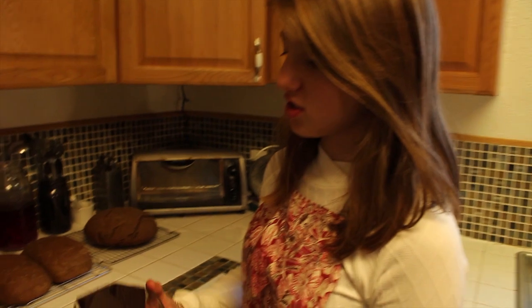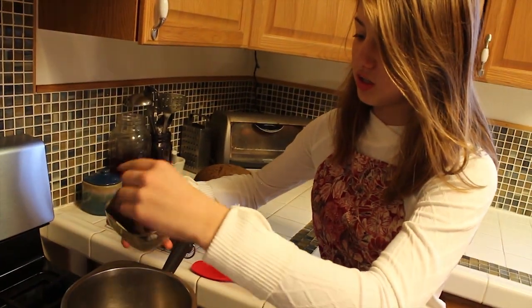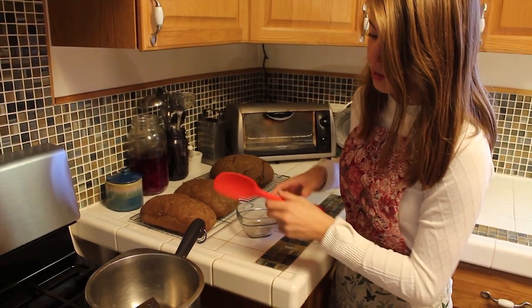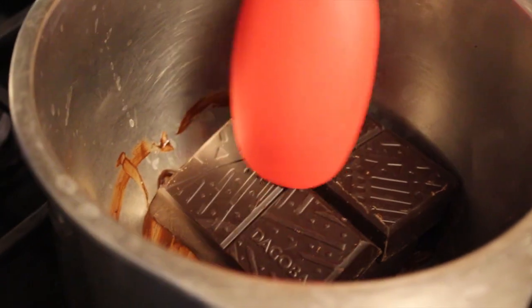So we have the hazelnuts in the oven and they are getting toasty. Now we get to move on to melting our chocolate for the cake. And Lily's going to go ahead and show us how to do that. So you're going to add chocolate into your double boiler, which is just water in a pot, and then you add a bowl on top. And then we're just going to stir this around a little bit. It's starting to melt, as you can see, because the water is so hot.